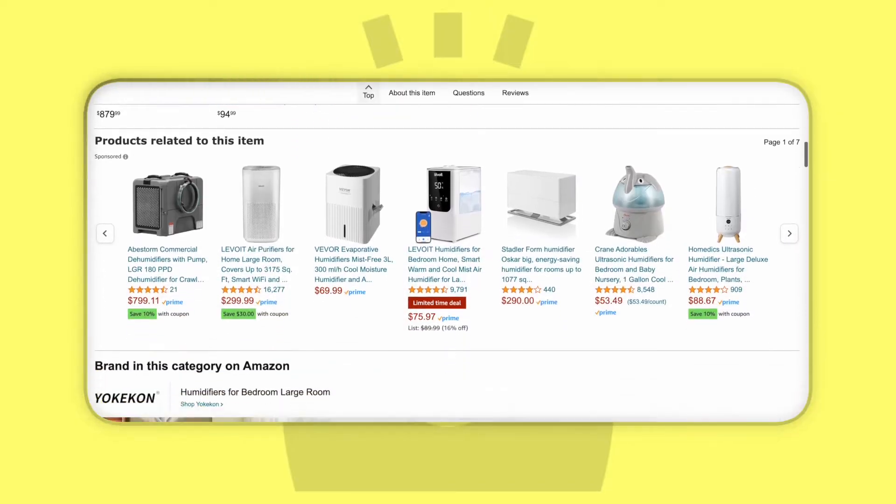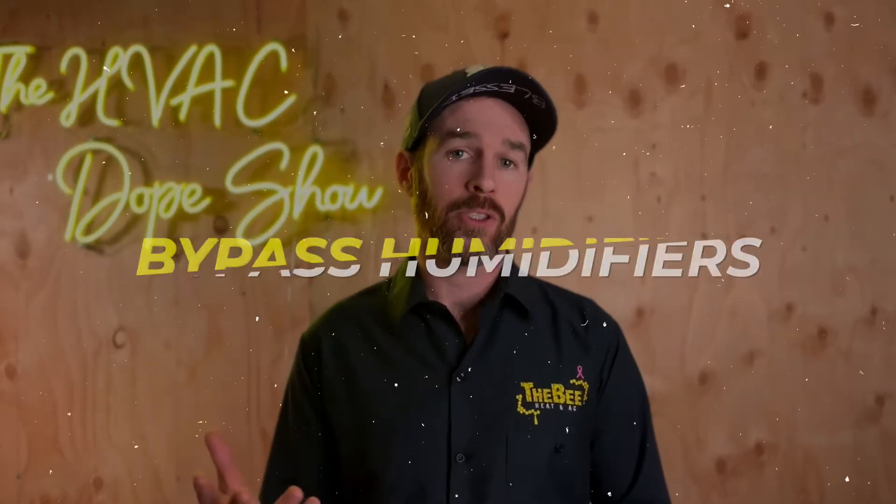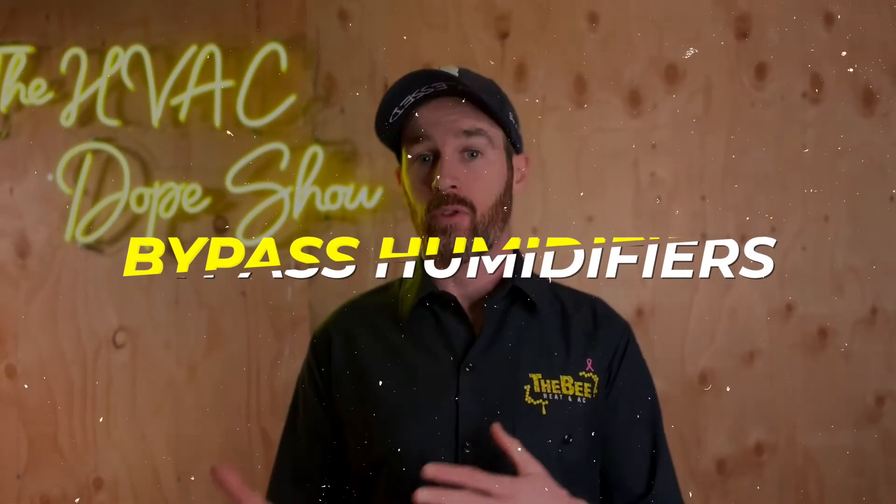They are available on Amazon, so you gotta love that two-day shipping. The bottom line is that this is the humidifier we install on a regular basis, and at the end of this video I'll also link another video related to bypass humidifiers that explains the difference for your convenience.